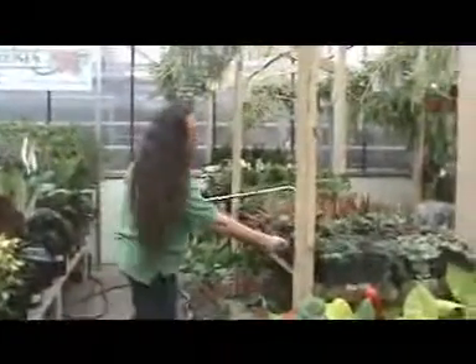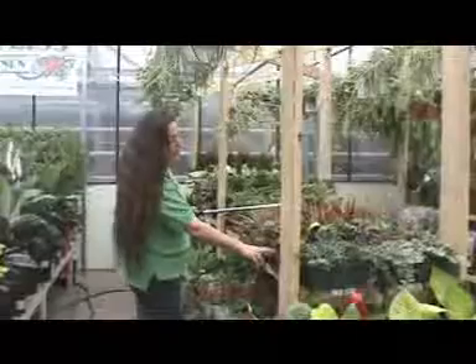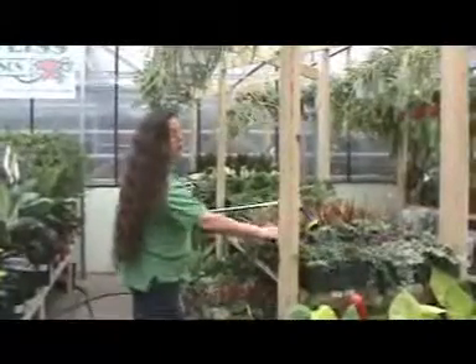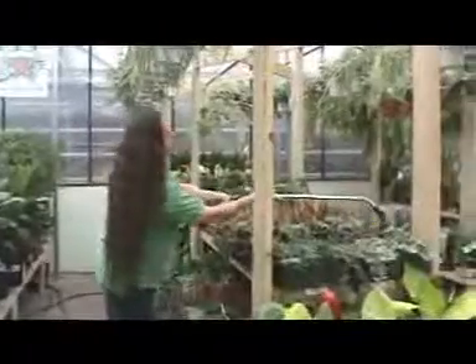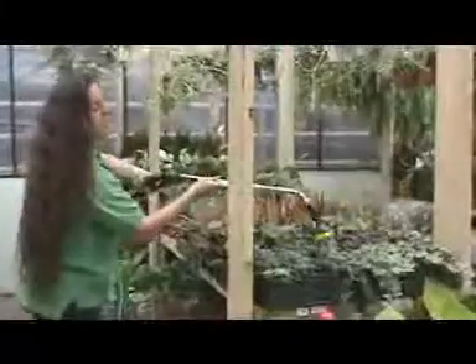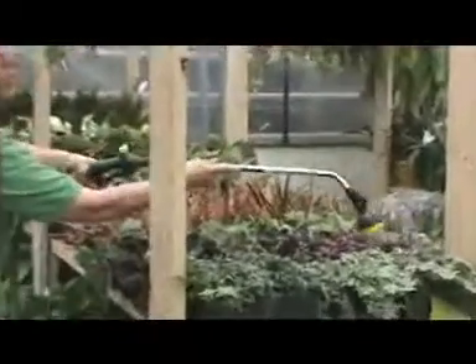When you're working with small plants, it's not always easy to angle the nozzle right into the pot. So what we're going to do in this case: start watering at the head of the table and just work your way slowly back and forth, making sure that you're getting every row.